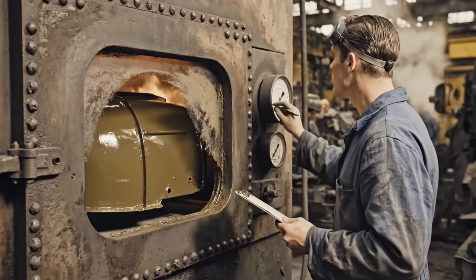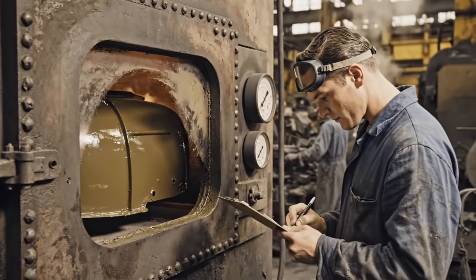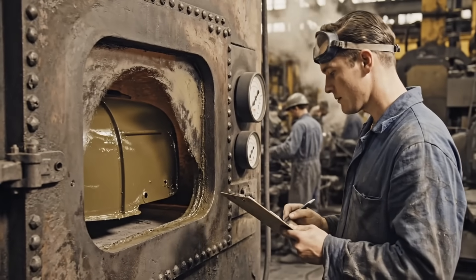Initial lacquer bake — the skin bake at 200 degrees Fahrenheit for 10 minutes, setting the surface for handling but not full cure.